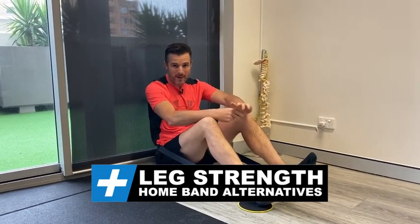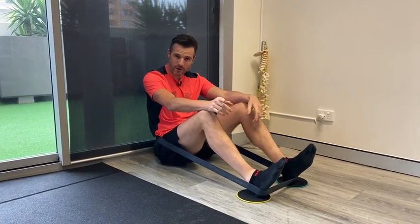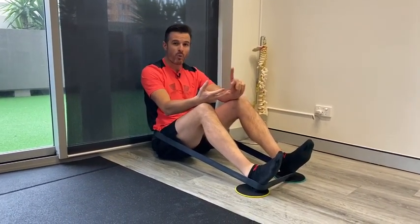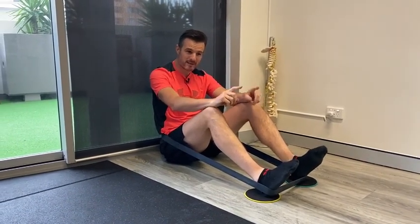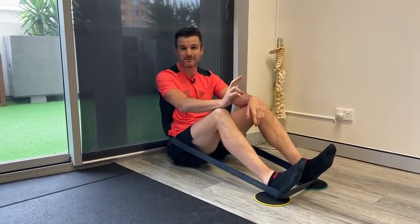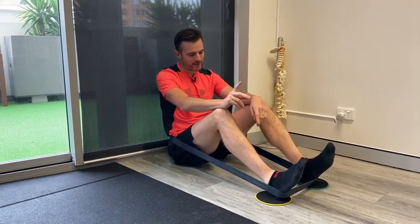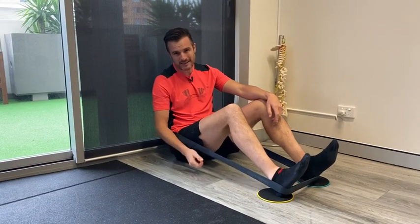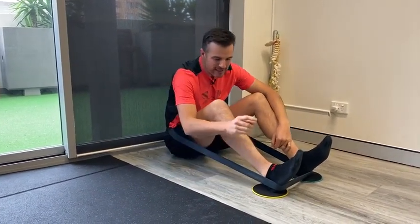I've had quite a few questions about what you can do to swap out gym equipment when you're at home — like if you don't have a leg press or a hamstring curl, what do you do? Especially in some of my knee rehab programs where there's a leg press machine or a hamstring curl machine in the early parts of the program. So I've come up with an idea. You'll need a power band — a pretty decent strong one — and you need a slippery floor.